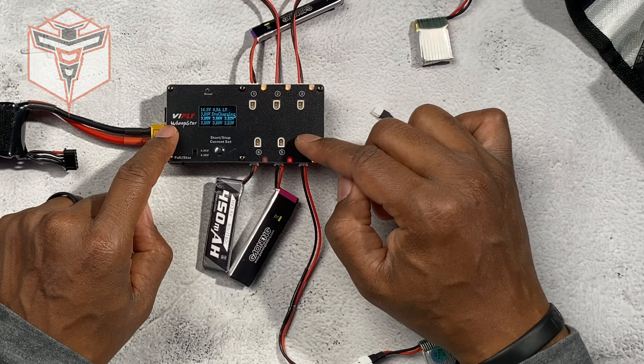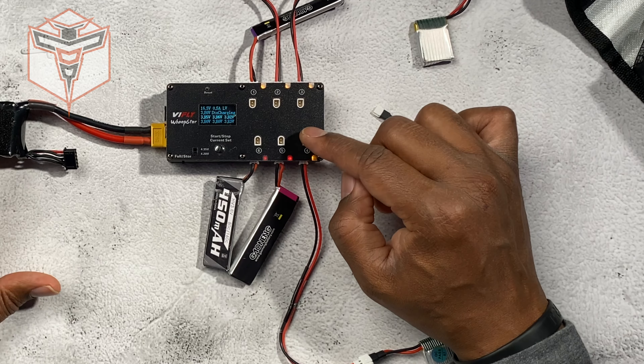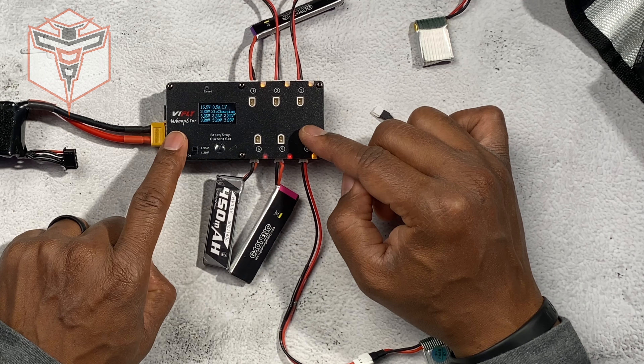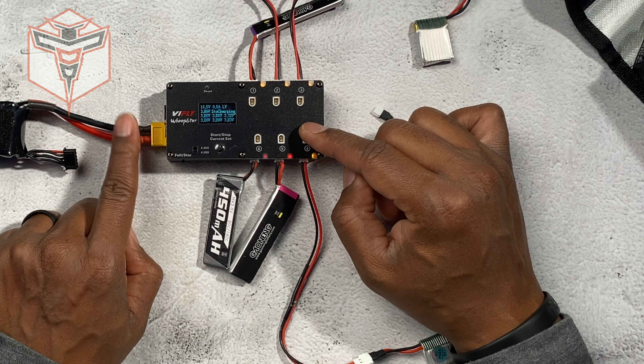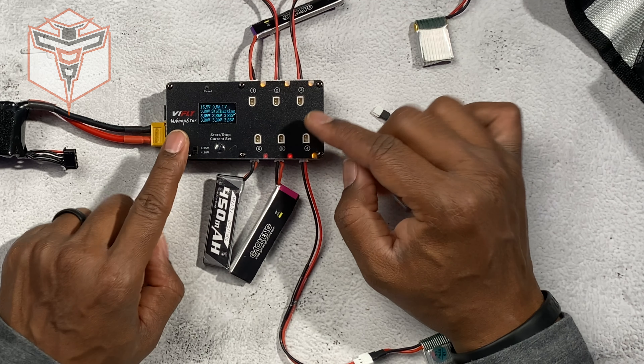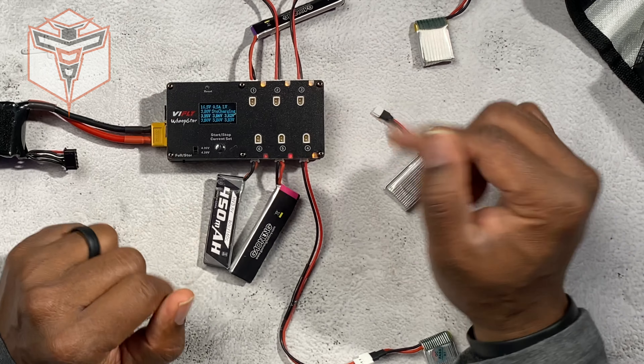For this one I currently have four volts on it. I currently have a three-cell LiPo battery connected to this to provide power. You do not want to connect anything larger than a four-cell battery — if you go any higher than a four-cell it will damage the device, so make sure you don't do that.